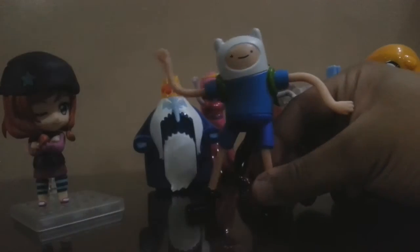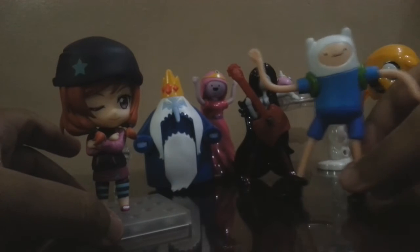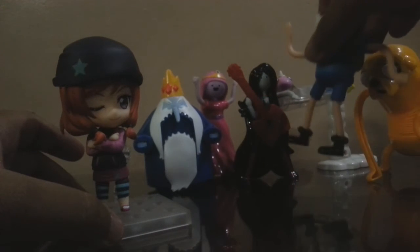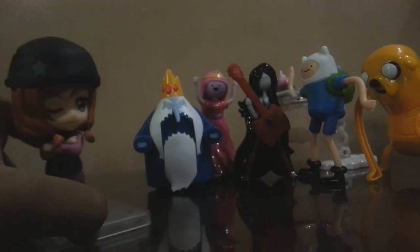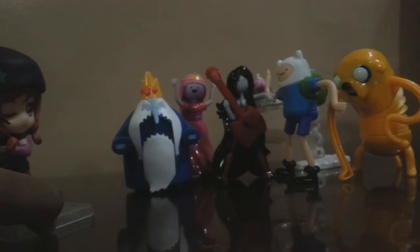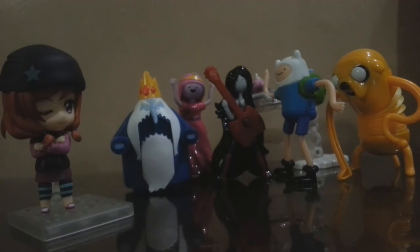Marceline would be happy for that. There we go — the whole set of the McDonald's Happy Meal toy set. Anyhow guys, thanks for watching, don't forget to subscribe for more videos like this, stay tuned and thanks for watching!